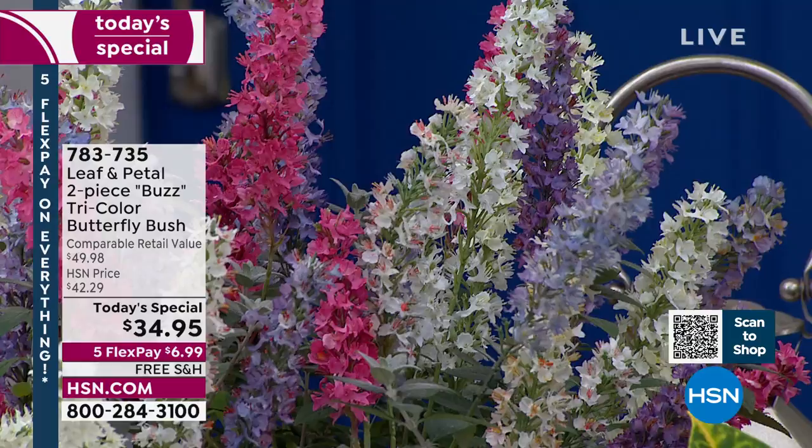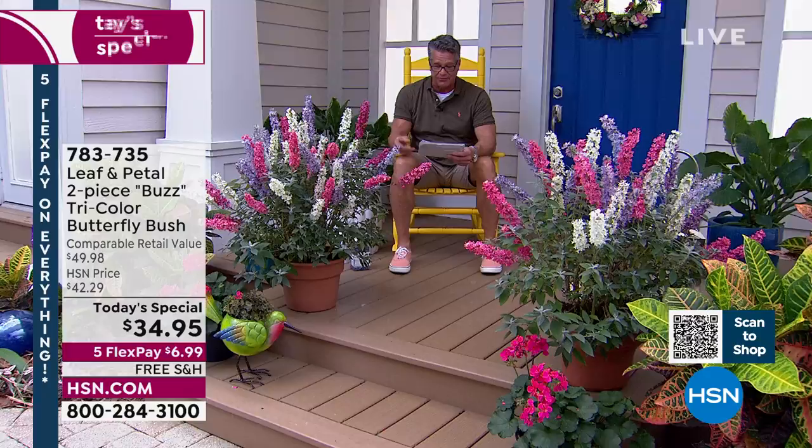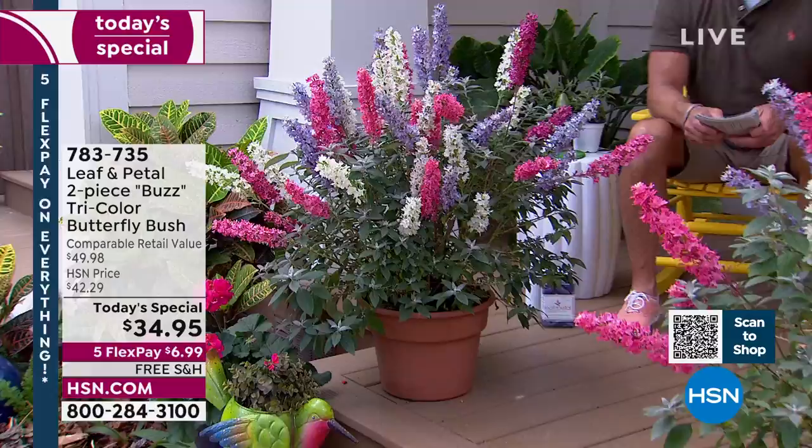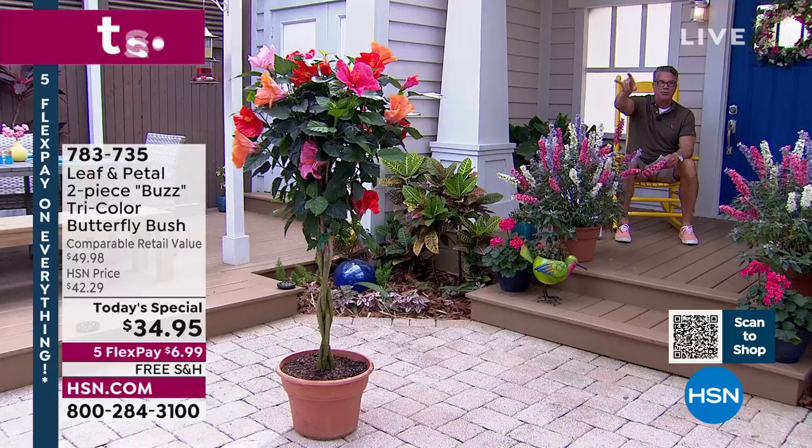For $34.95 for two of these — flank your front porch, put them on your deck or patio, or on an apartment balcony. They're easy growers, they'll love you back, they're tolerant of bad insects and deer, non-invasive. What a value for two. If you've been longing for spring, it is right here. Also the hibiscus — we're going to send you a full-grown tree. That's coming up for a quick mention.